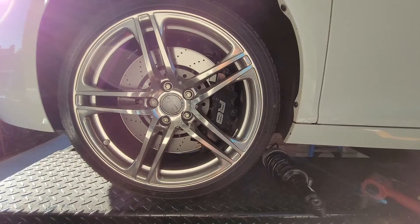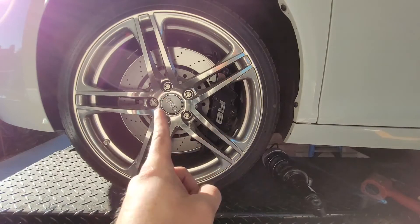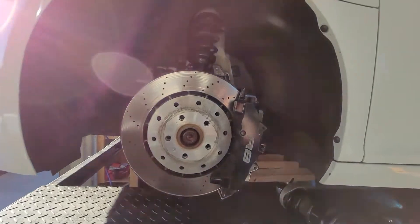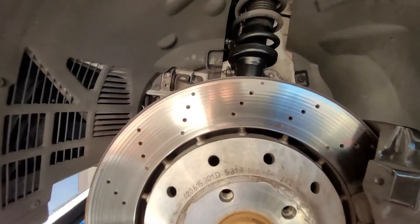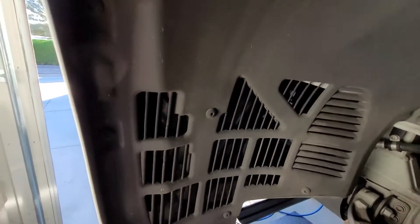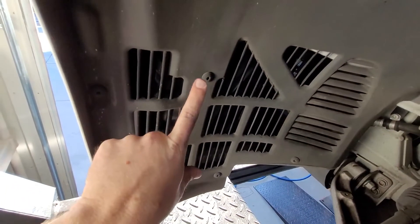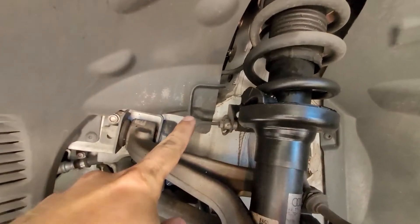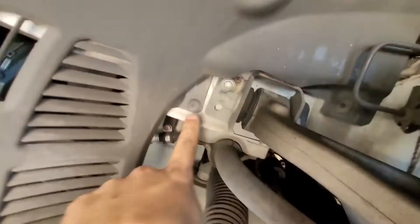First step is to jack the car off the ground and get this front wheel off. This is the front left, driver's side. Now that the wheel is off, you've got to get the inner fender — splash guard, whatever you want to call it — off. Going around here you've just got a bunch of Torx head screws all over the place. I think there's like 15 of them but I'll get you a final count.